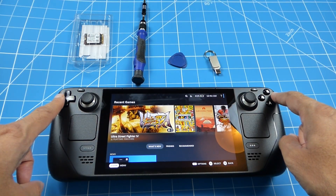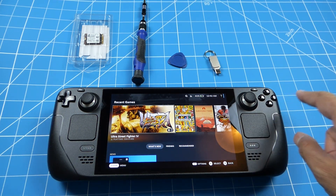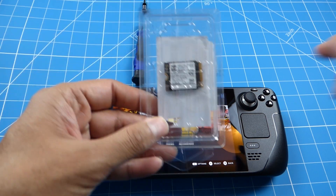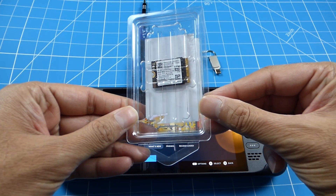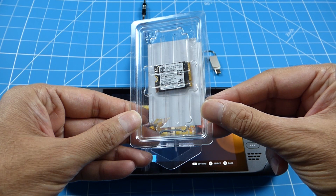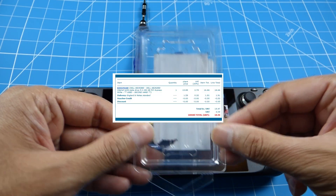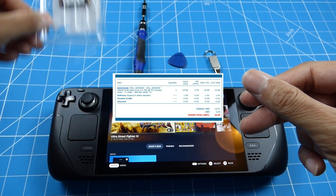I'm going to upgrade it to the Samsung - I think it's the 991a drive. This is 256GB and I got this for £17.